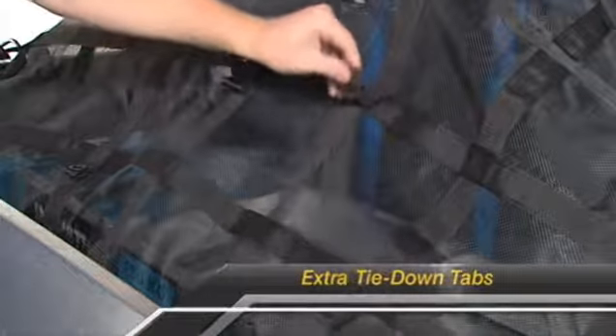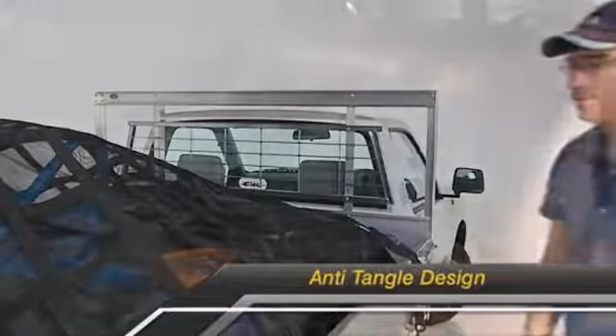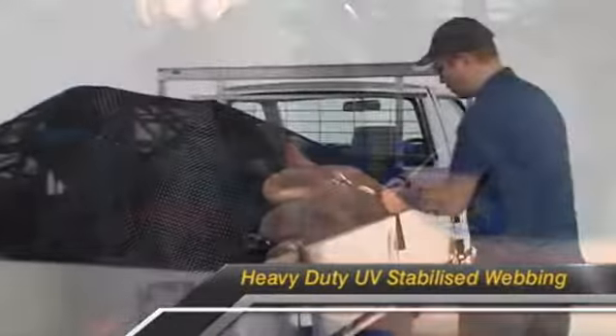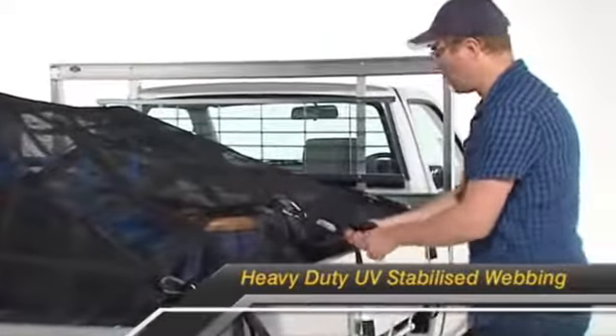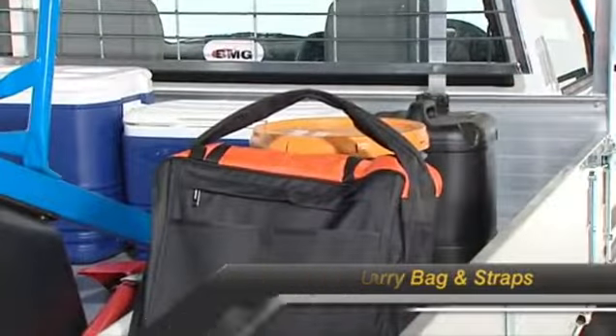Extra tie down tabs allow maximum flexibility. Heavy duty rip stop mesh keeps small items secure. The anti-tangle design means easy handling. Heavy duty UV stabilised webbing ensures lasting performance, and straps and a carry bag make transport and storage easy.